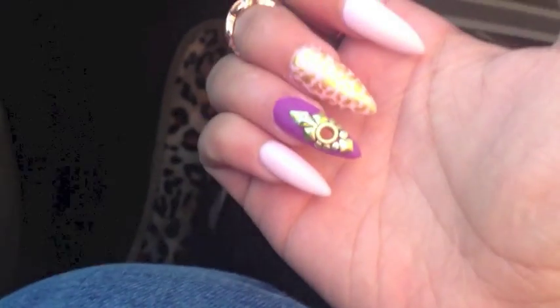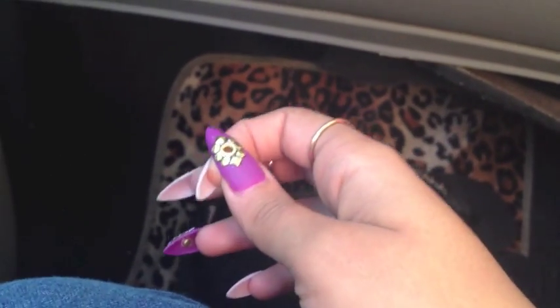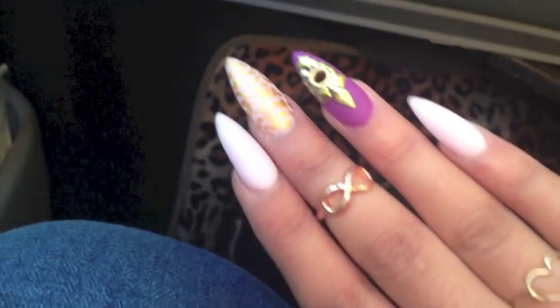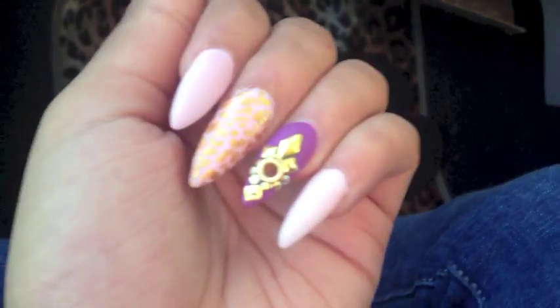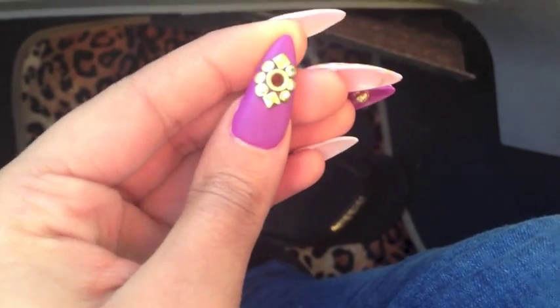The cheetah print in gold is on my middle finger, so that's all I've done. I haven't done purple in a while, so I thought doing something different would be nice. These are my nails — I hope you like them! If you want to see a tutorial on anything just let me know.